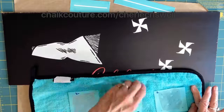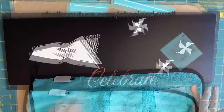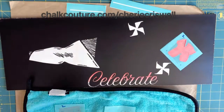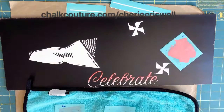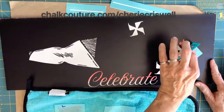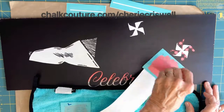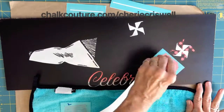When you do layers, you want to fuzz it really well so the sticky part of the transfer is not going to pull up the chalk you already put down. I'm doing all of the second layer in Couture Coral — it's a pinkish color.